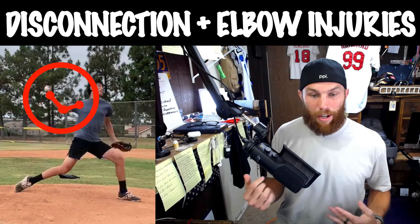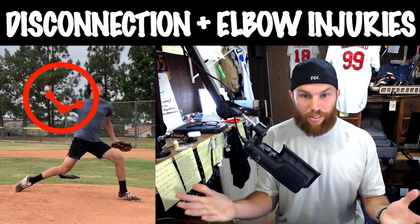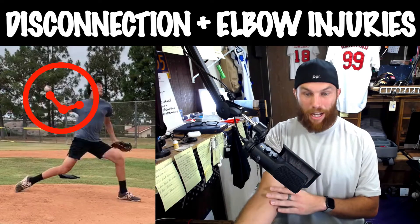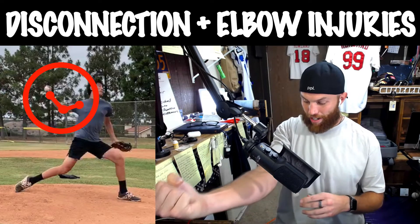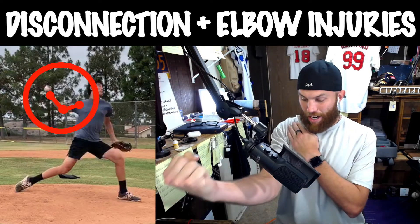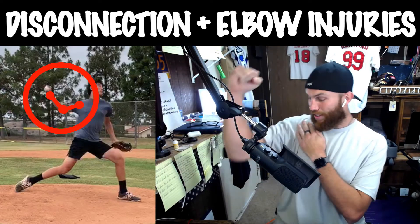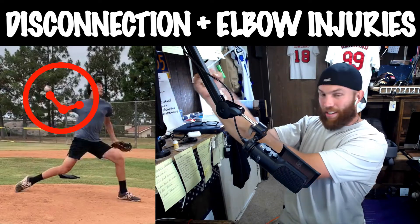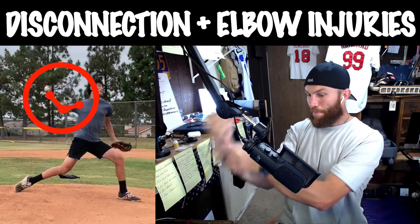If you think about it simply, we talk about positions in which we are stronger and can leverage better. If we take our arm and we go outside of that 90 degrees — so if this is 90 and we go outside of that — this hand is going to be a lot easier to be pulled down.